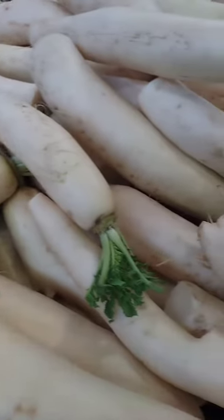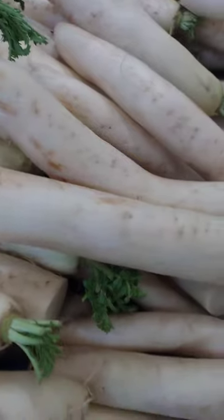Raw: thinly slice or shred daikon and add it to salads or sandwiches for a crunchy, refreshing bite.